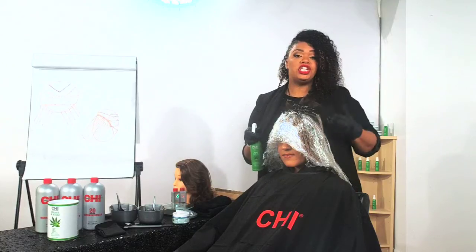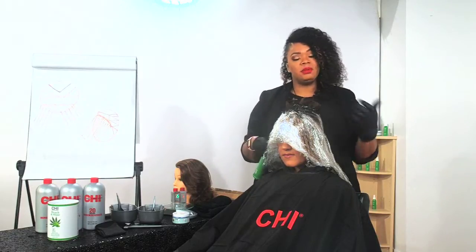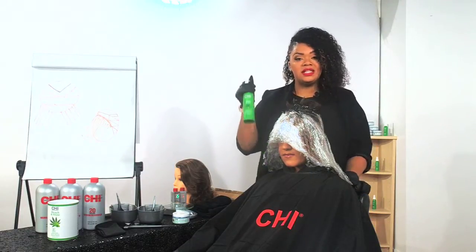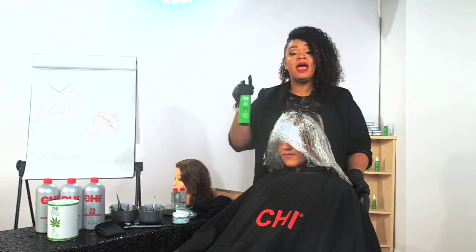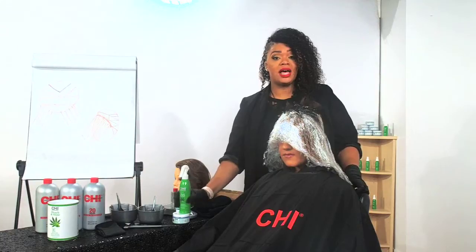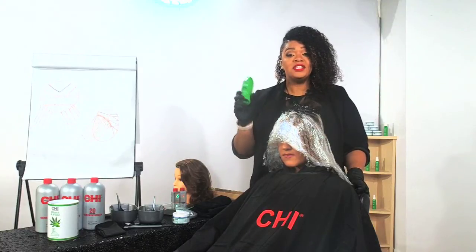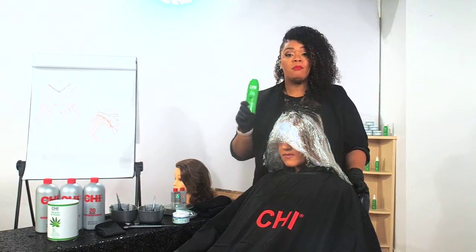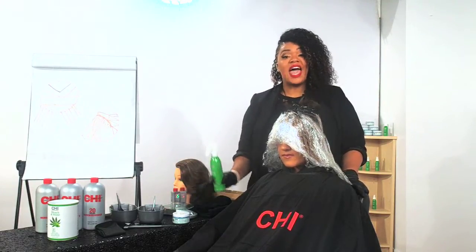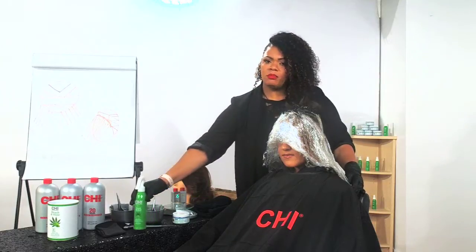Same thing with CHI Transformation — when you're doing that permanent straightening system, sometimes the client's scalp gets a little irritated or dry. You can use this to equalize the porosity, slow down processing time, and seal the cuticle. This can be used in conjunction with our CHI Bleach and Shine and by itself — that's why it's called liquid gold. You can do multiple things with it, and if you do one of those services on the same day as CHI Bleach and Shine, you'll have Hemp Oil in both.